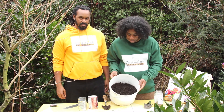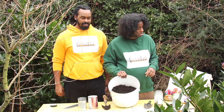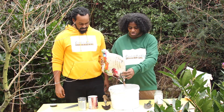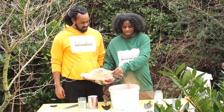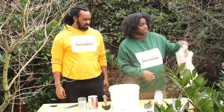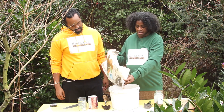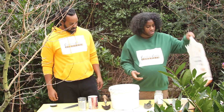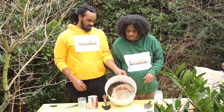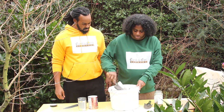You throw the rocks in first and then get your soil. This is just normal, multi-purpose compost. What we do is add some coconut coir — that's just the husk from the outside of the coconut. Then we also add some vermiculite, which helps to keep the soil loose and helps the plant absorb nutrients and minerals from the soil better. It just looks like a bit of sand dust and a little bit of gravel. You want to mix it in properly.